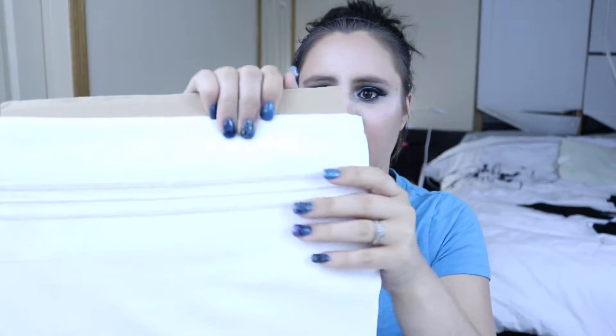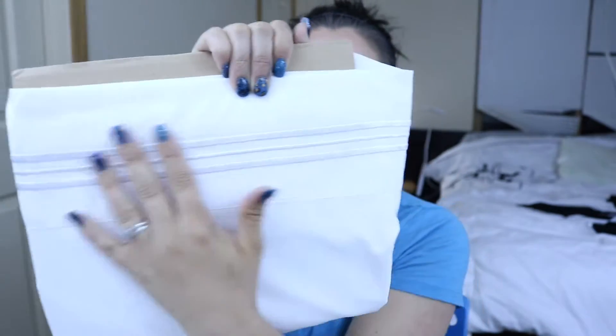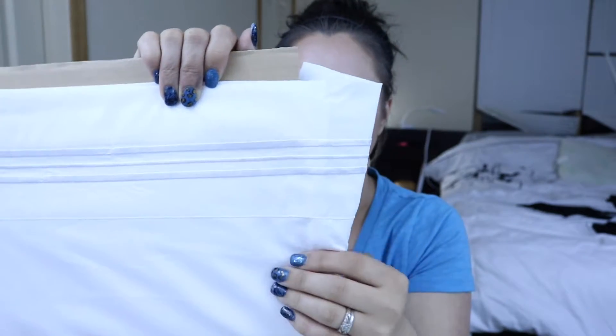They are very, very super soft. I'm not going to tuck them into my face because they are white sheets and I have makeup on. They have this beautiful embroidery border on top. And here are the two king-size pillowcases — they're soft just like the other ones I reviewed.